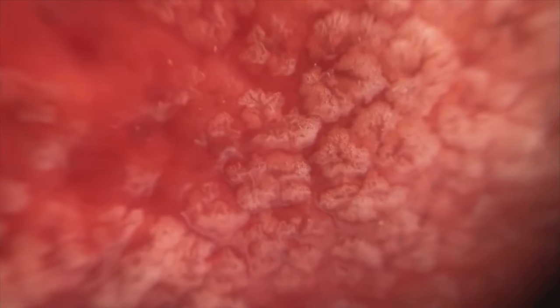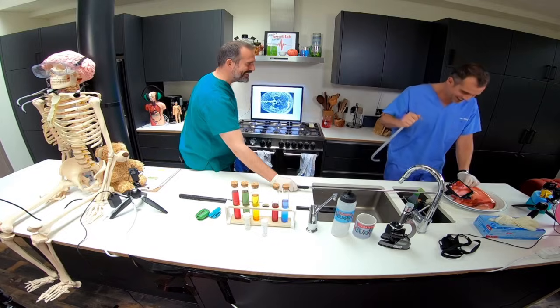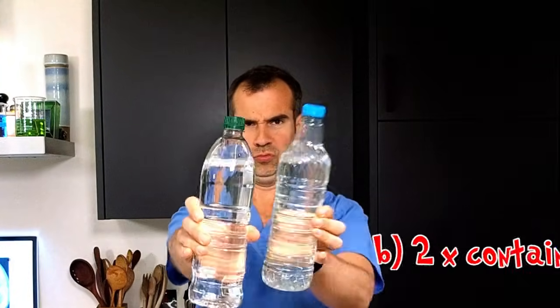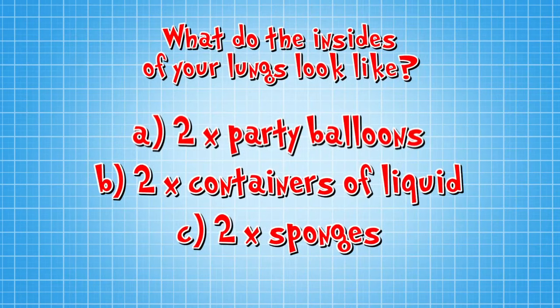Keep going! I can see the insides of the little air sacs filling! Keep going, Chris! Why are you stopping? The tube popped out. That was really good, though. Now, your lungs are amazing, but do you know what they look like inside? Which of these household items does the inside of your lungs most closely resemble? Is it A — two party balloons? Is it B — two containers of liquid? Or is it C — two sponges? The answer is C, and we're going to show you.